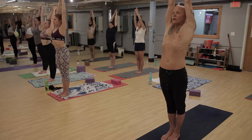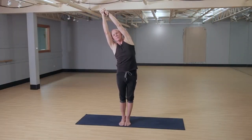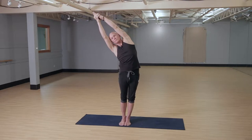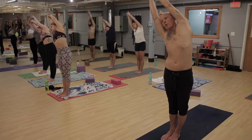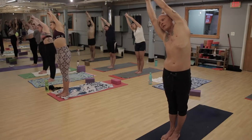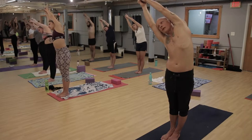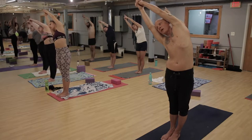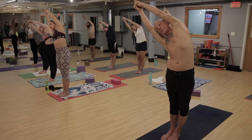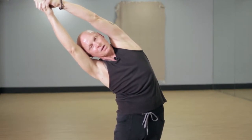Inhale as you lengthen, and as we exhale, now we're going to bend the body to the right. Gaze is forward, keeping the weight even in the feet. Left hip presses out — hips and shoulders in one plane, so you pull that left shoulder back. Arms alongside the ears, gaze is forward, palms squeeze together as you reach up and over. Stretch, stretch, stretch — inhale as we come back up to center.